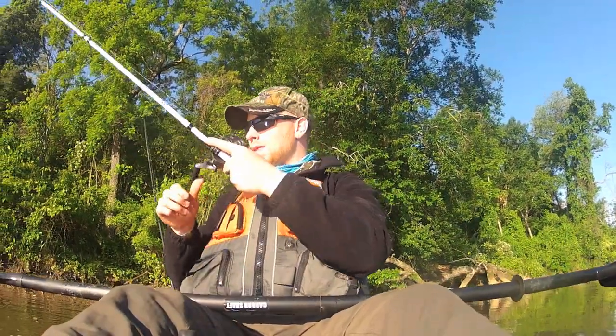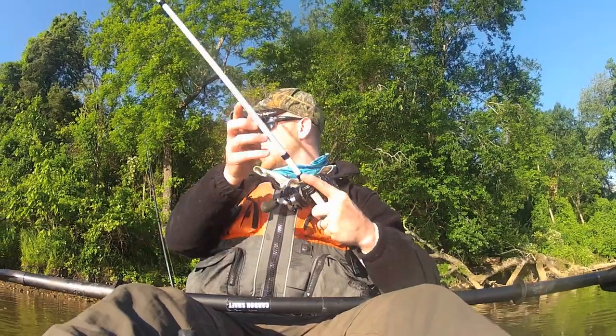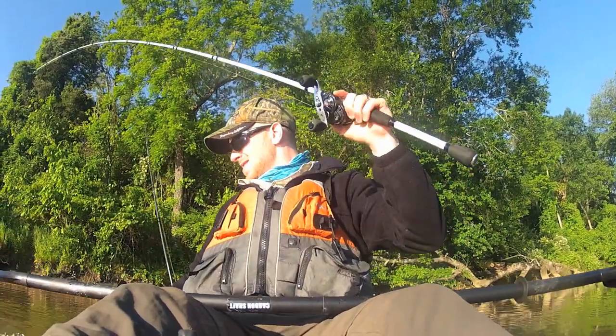I just hooked up on the Cheddar Bait. Oh man, he's a good size. Come on, come on, baby. Oh man.